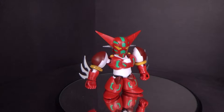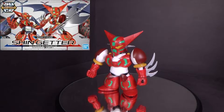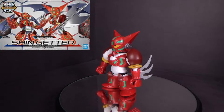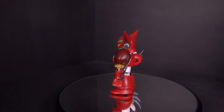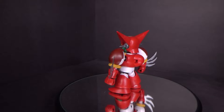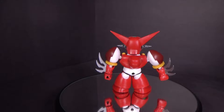Hello Getter fans, this is Prime92, and today I'll be looking at the SD Cross Silhouette Shin Getter from the Neo Getter vs. Shin Getter OVA and the Shin Getter Armageddon OVA. I got the model kit from Canadian Gundam — link is in the description below.